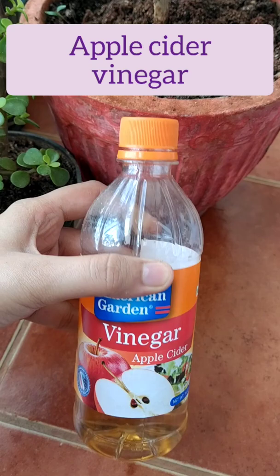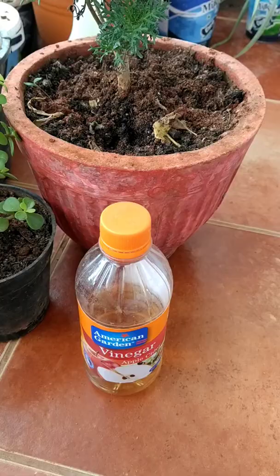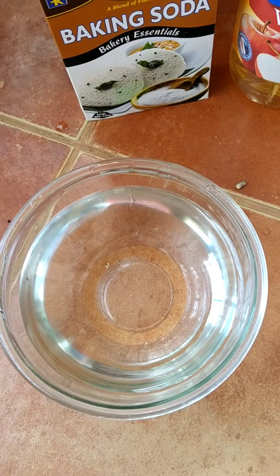For this recipe you will need apple cider vinegar and a spray bottle to spray the solution over the affected area. You will also need baking soda, which is readily available.